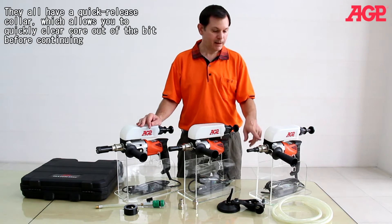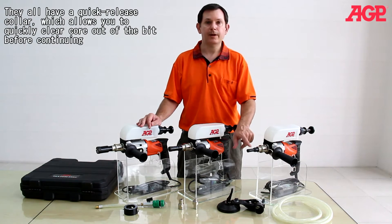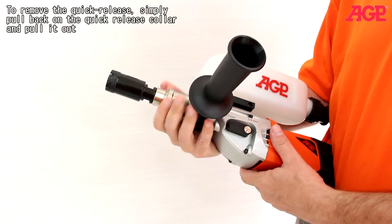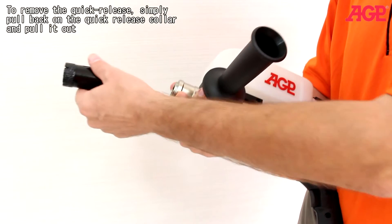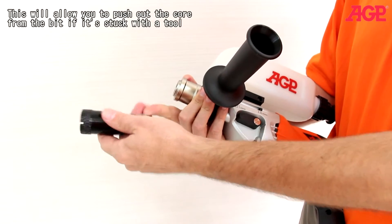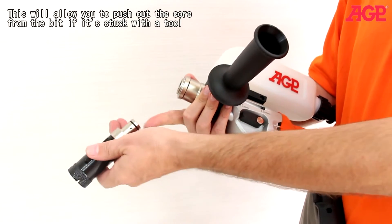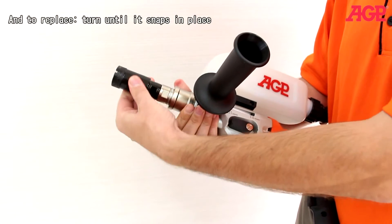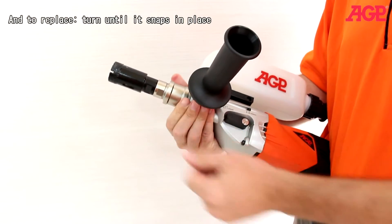They all have a quick-release collar which allows you to clear the core out of the bit before continuing. To remove the quick-release, simply pull back on the collar and pull it out — this allows you to push the core out of the bit if it's stuck with a tool. To replace, turn until it snaps in place.